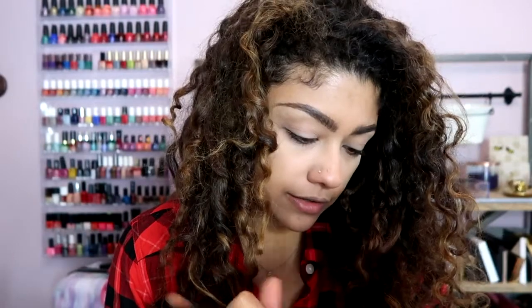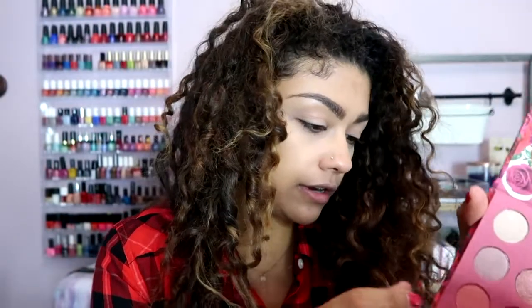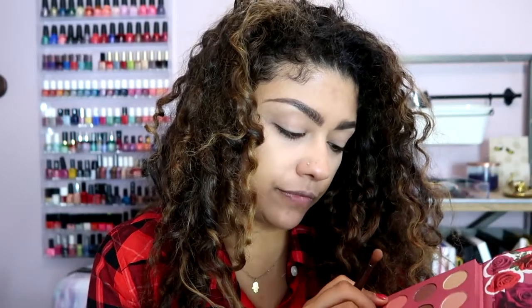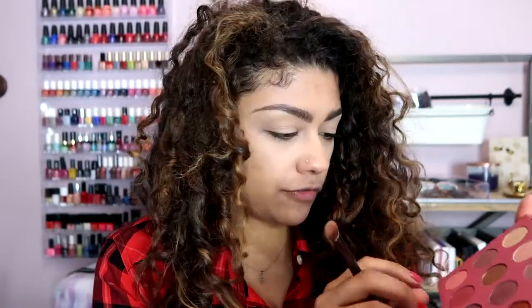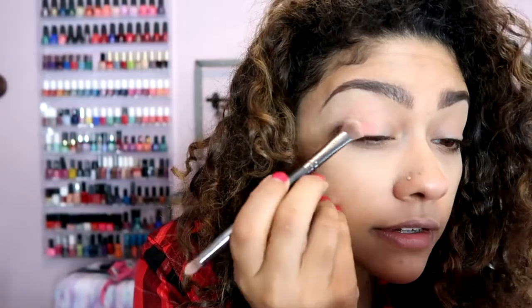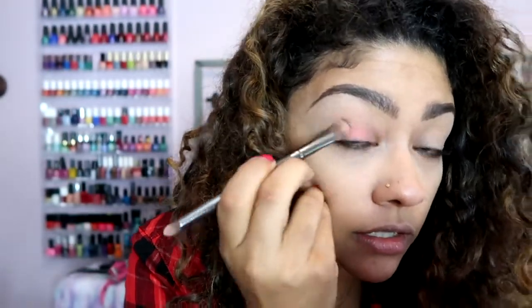Now we're going into the eyeshadow palette. I love that you can fold it back like this — great for traveling. I'm taking a flat shader brush and going in with 'Duchess' — wait, actually let me correct that. The shadows go left to right, so the first color all the way to the left is actually 'Deer,' which is a matte pink color. Let's put that on the lid. That's a pretty pink — it's cute, looks good!